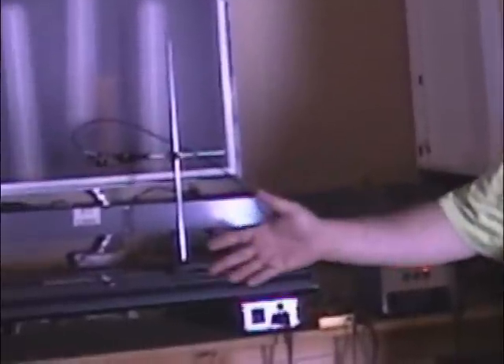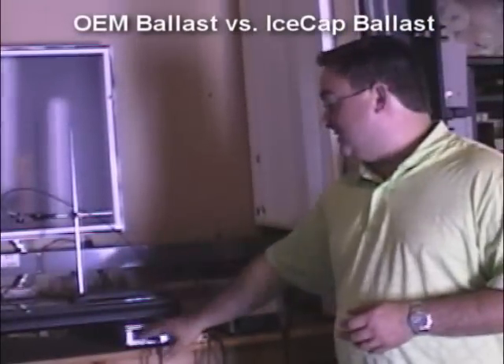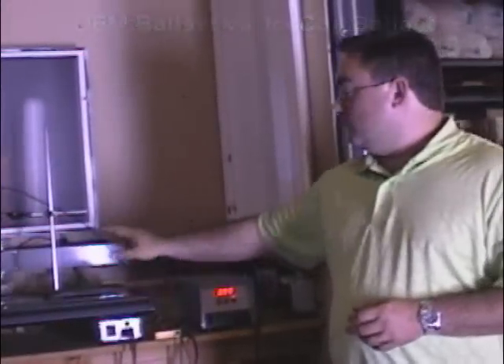We here at IceCap have had a number of home hobbyists ask us about a commercial light fixture that they bought from another company that happens to have the same connectors as our ballast. We've had a lot of people swapping out the factory ballast for ours and commenting that they've had a lot of increase in performance. So to take a look at that, we actually went out and purchased one of these fixtures. I'm going to do a small test using the standard bulbs that come with the fixture, the standard ballast, and then swap it out for the IceCap ballast while not changing the bulb or the lens or anything else.